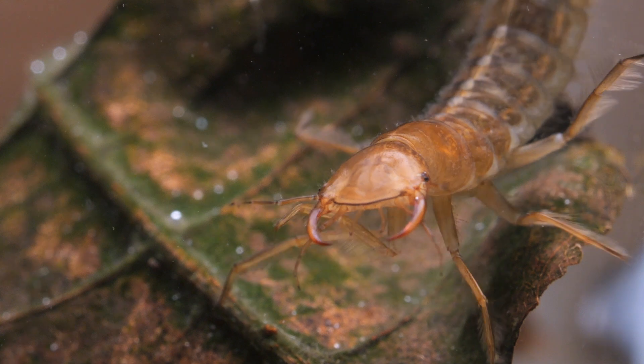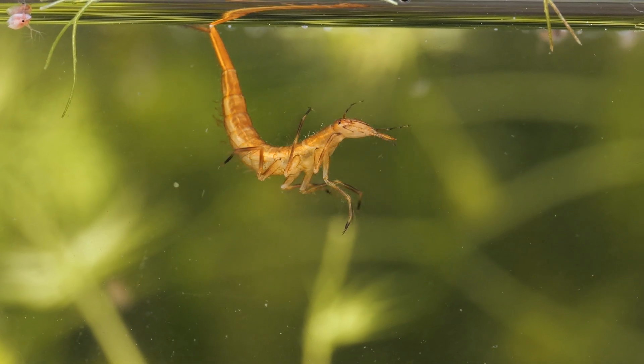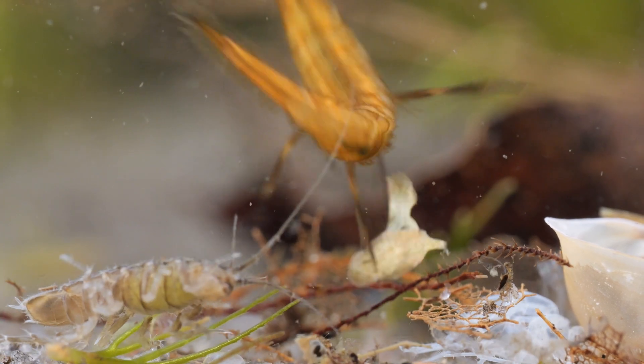They can swim well using all six legs, which are lined with stiff bristles that they can use like paddles to move through the water. However, when they are alarmed, they can move more rapidly by flexing their whole body.